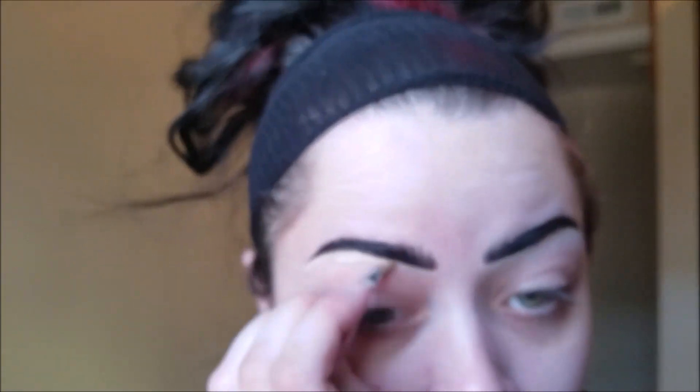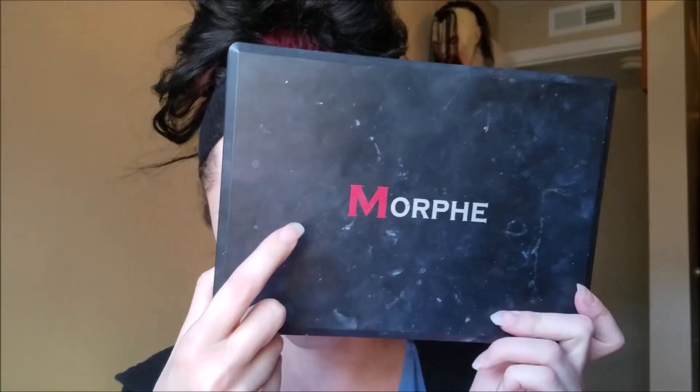Next I'm just putting some concealer underneath of the brows to clean them up so they're super sharp and dramatic. You definitely want to prime your eyes as well. She wears a lot of shadows and we're going to be doing quite a bit with the shadow, so I'm using the Urban Decay Eyeshadow Primer Potion.